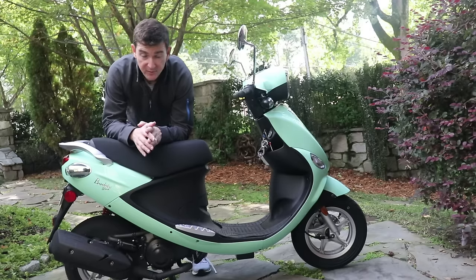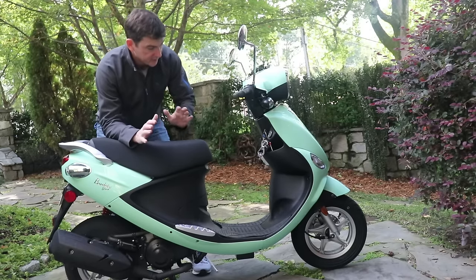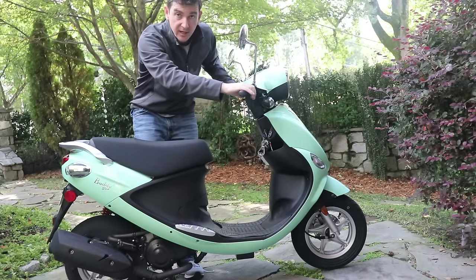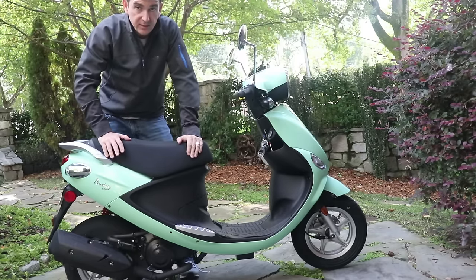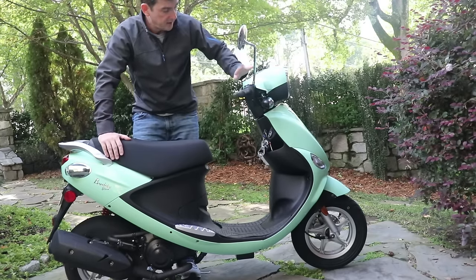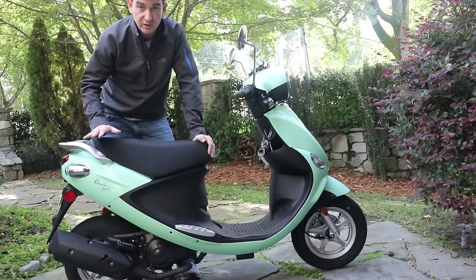I came out to start the scooter and it wouldn't start. I had the keys on, had the ignition kill switch on, turned the button, cranked on the throttle, and nothing happened. The battery was working — the front light was coming on, the gauge lights were coming on.